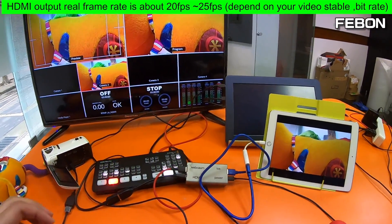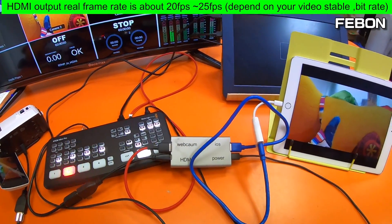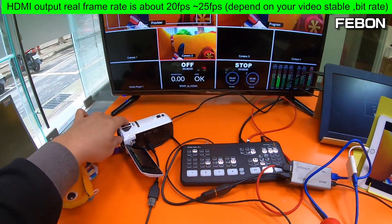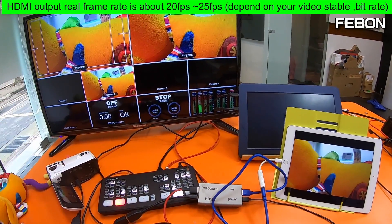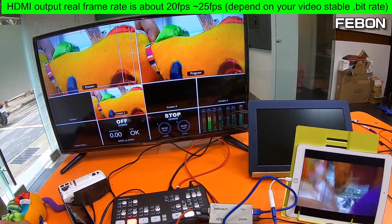The USB webcam to HDMI adapter is about 20 fps. If your video is very stable, the video frame rate will be higher. If your video is not stable, the frame rate will be lower. So you need a stable stream for a higher frame rate.